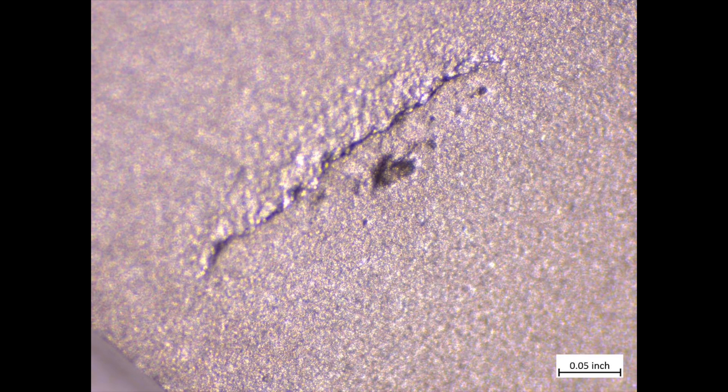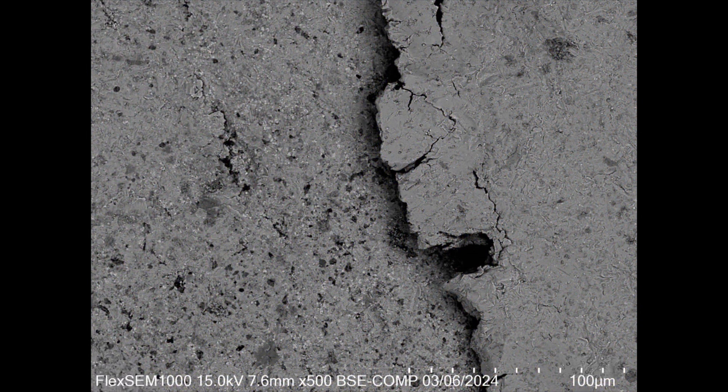Already you can see under this higher level of microscopy that this is in fact a delamination situation resulting from a poorly bonded pocket of softer material within the MagnaCut.